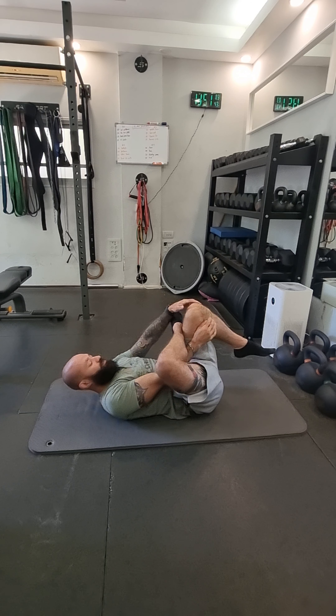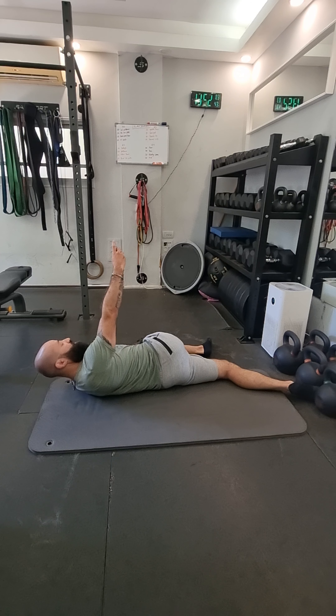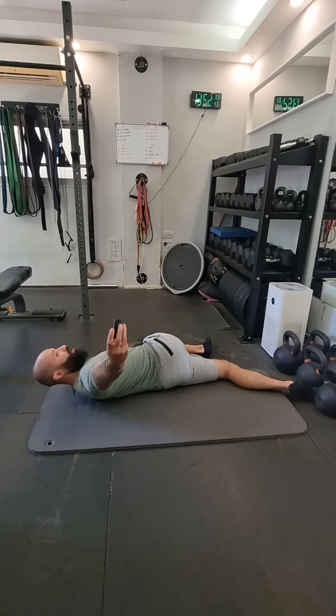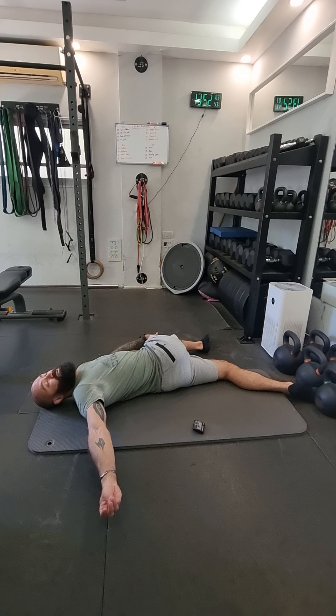Five more seconds — keep pushing. Now let's go to a piriformis stretch. This is one of my favorites; it helps loosen up my lower back quite a bit. I'm laying down. Let's start with the right leg: put your right leg over your left, your right hand goes through the pocket, and grab the top of your knee.